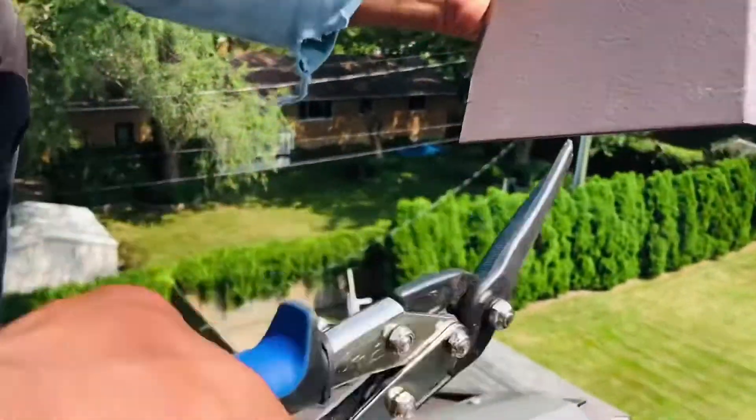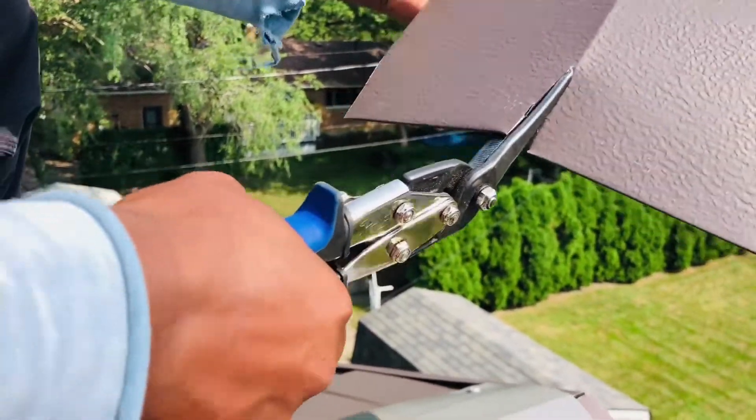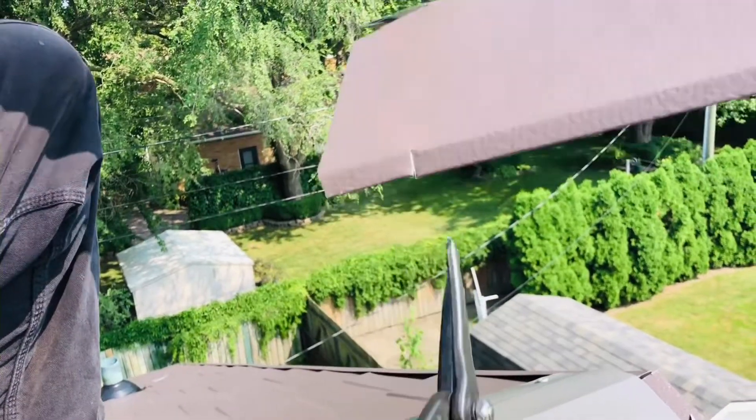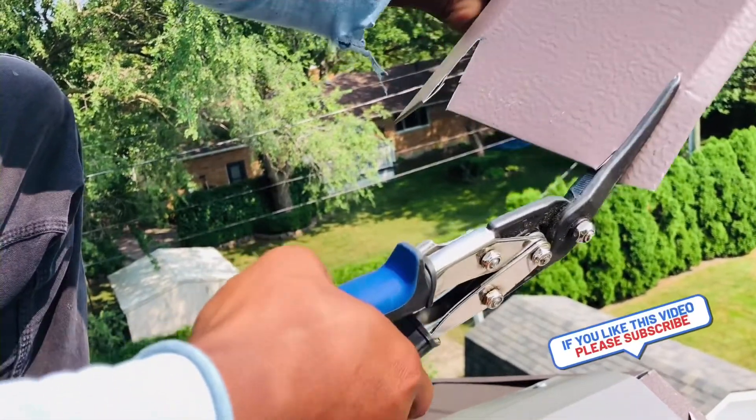So you cut this off, and you cut this one too. Cut this off as well, and on this side, same thing — where I marked it, cut it off. Make sure it's all off.